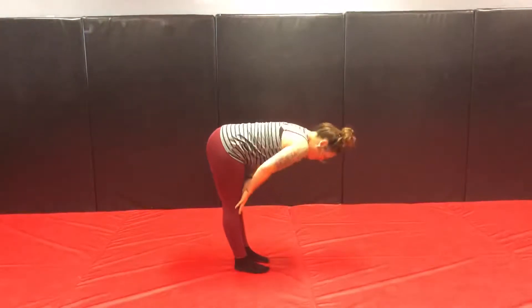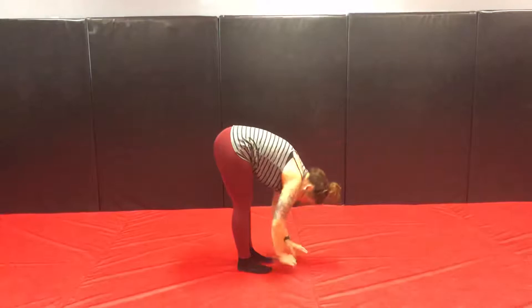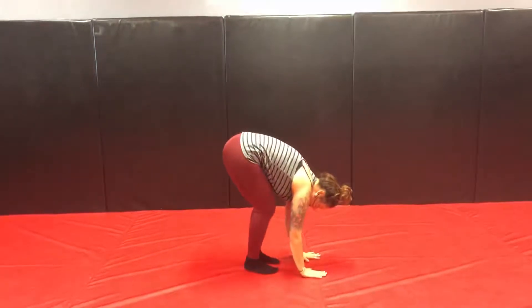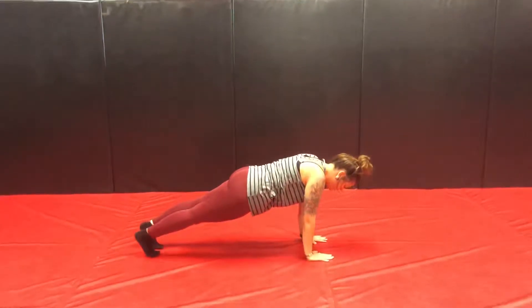Then we're going to inhale to flat back. Exhale, forward fold. Plant the palms onto the mat — if you need to bend your knees a little here, that's okay. And then you're going to step back into your plank. You can also hop, but if you have low back issues, be careful here.